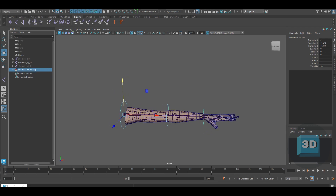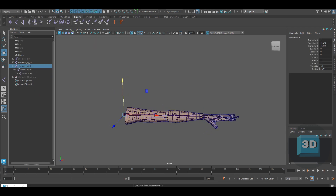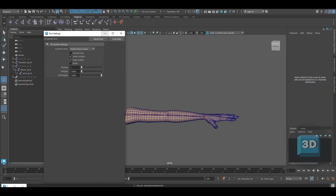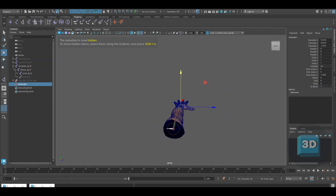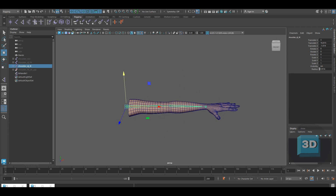Now we will be moving to the IK setup. Enable the IK joints and go to the Skeleton menu and select Enable IK with the Rotate Plane Solver on. Once done, select the Shoulder IK and then the Wrist IK so as to create an IK handle. Rename the IK handle as Wrist IK Handle.